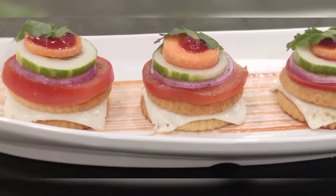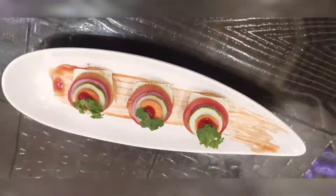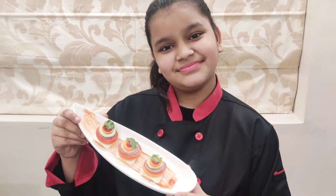Hi friends, welcome to Rishwata's Pure Vegetarian Kitchen. Today we are going to be making Monaco Canopies. This recipe is very easy to make and only takes 5 minutes.